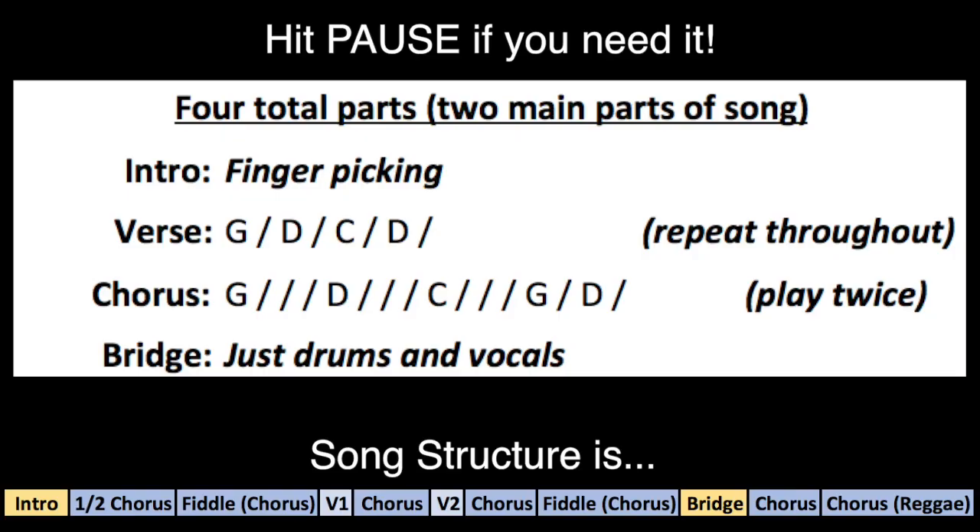These chords are the basic background for the song, but Zach does a lot of different stuff with instrumentation, changing it to a reggae style later on, so feel free to play with it and express it however you want. Here are the two parts to the song as a reminder. That's really it, everybody. Keep rocking.